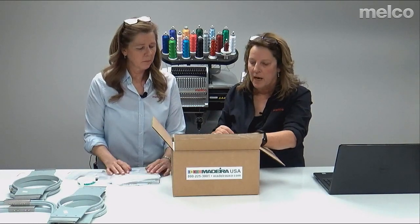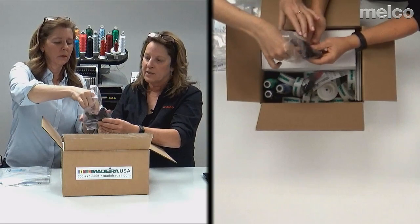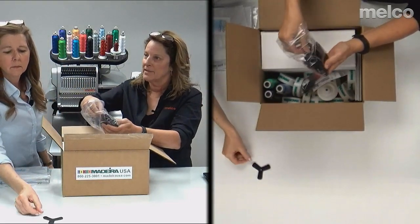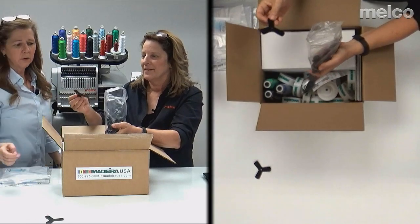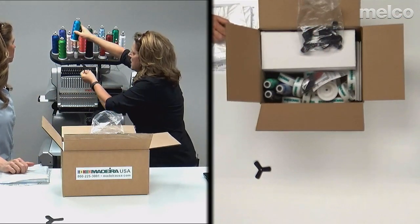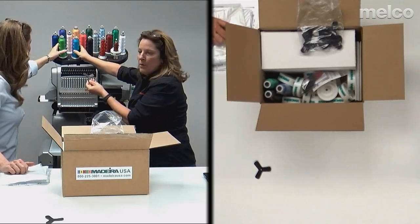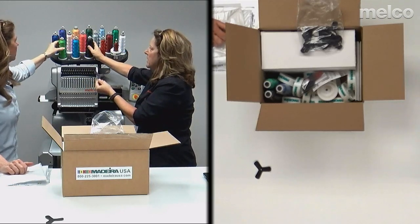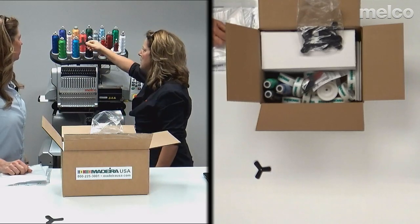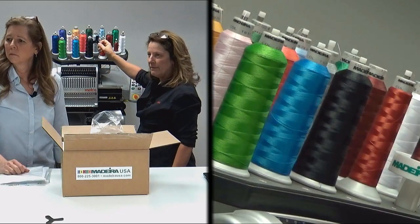Also in this box are clovers — take them all out because they smell like tires when you first get them. These clovers go on your machine. Without a clover, you can see the thread moves around a bit; with a clover it's really stable. We recommend putting the clovers on before you put the thread on. You get 16 of these clovers.